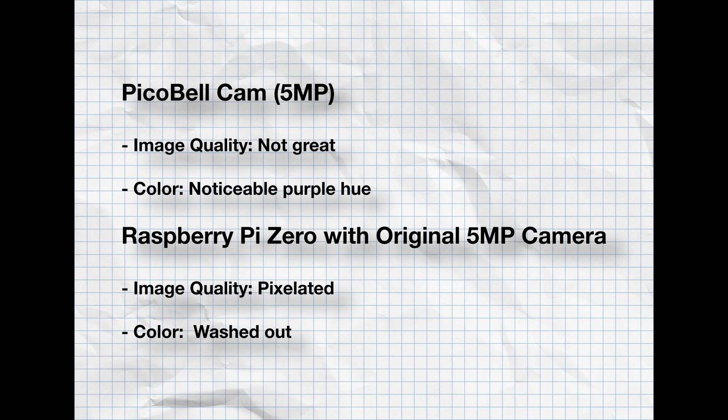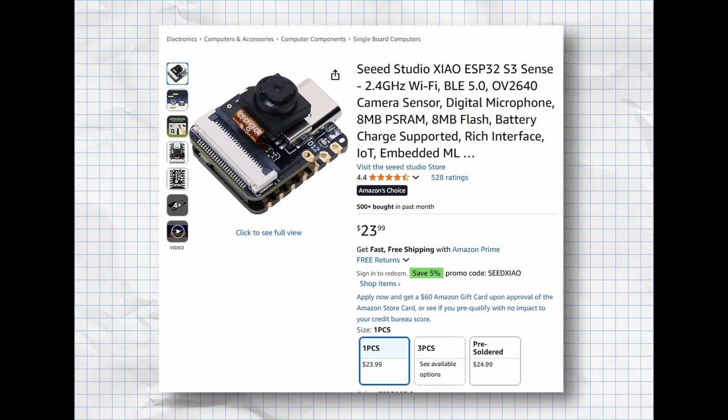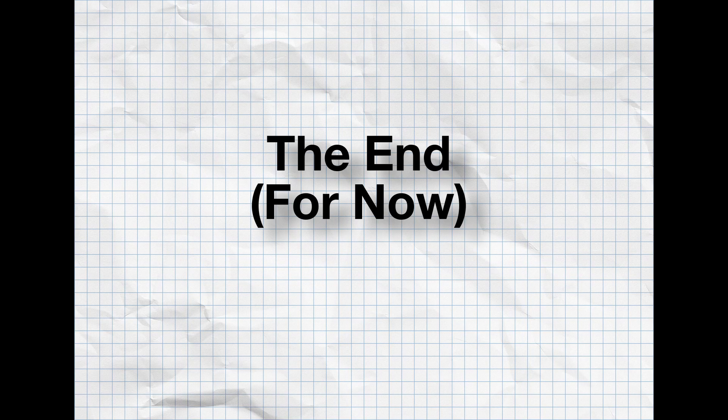Overall the results aren't terrible, and I might be able to resolve some issues by tweaking the code. I should also use the updated 8-megapixel cam for the Raspberry Pi instead of this old discontinued 5-megapixel one. At some point I do want to try the ESP32-cam, but it uses the OV2640 camera module which is only 2 megapixels. If you've done this before, please share in the comments — let me know what system and software you used. I'd really appreciate it, and thanks for watching.